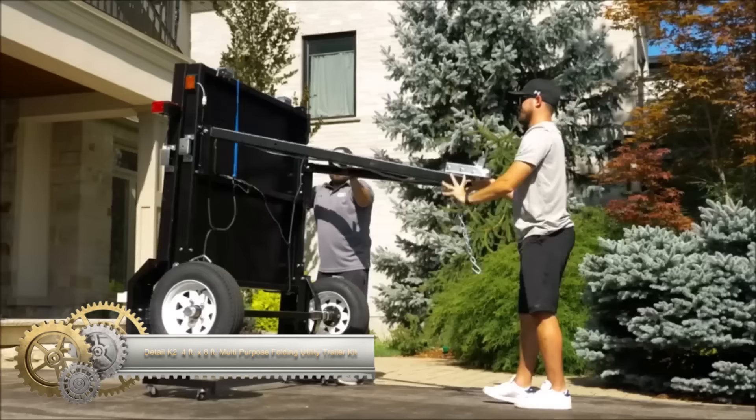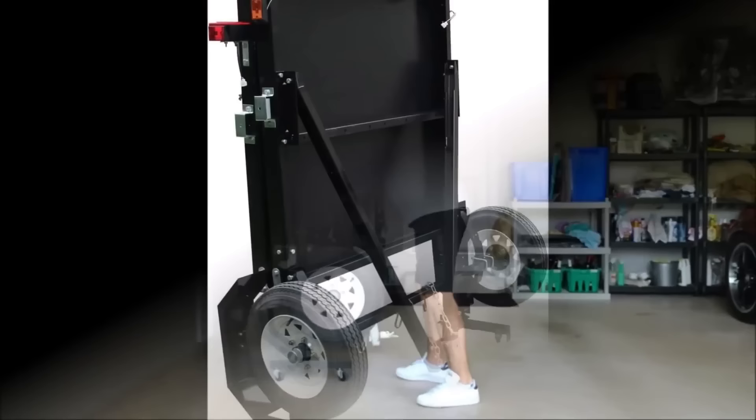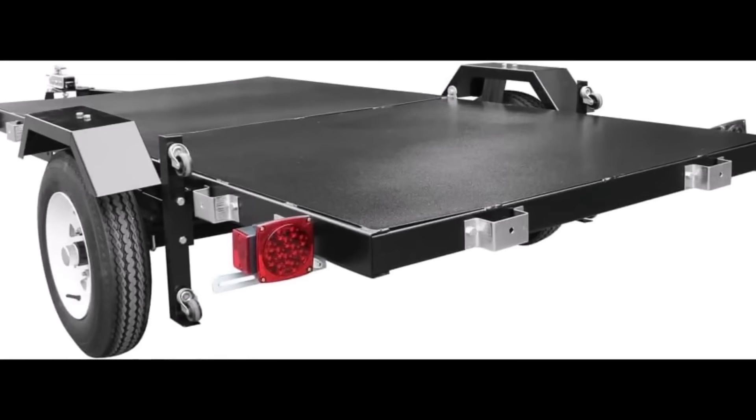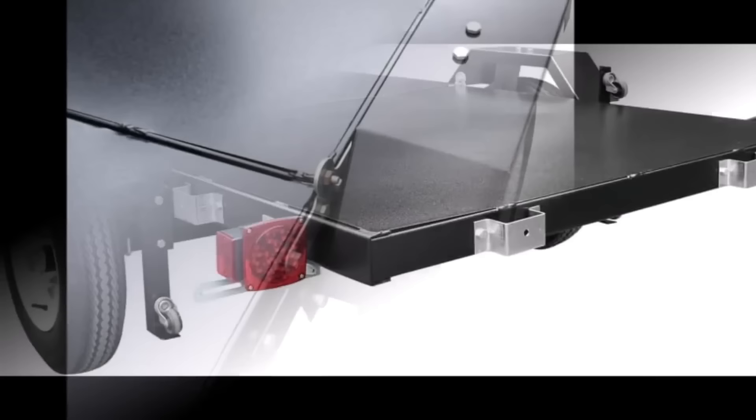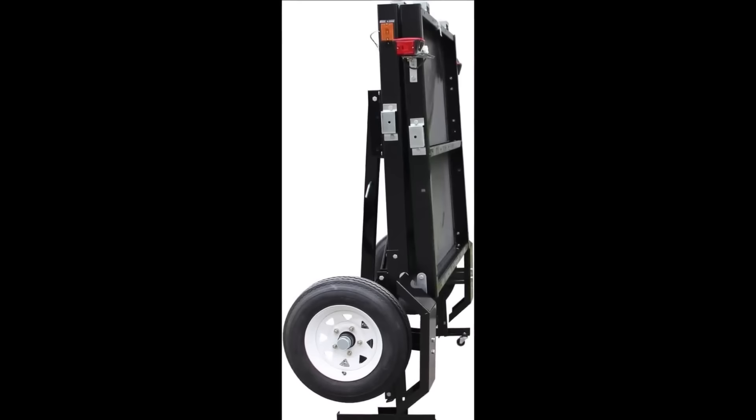The K2 MFT 4x8 Folding Utility Trailer Kit is a versatile solution for hauling various cargo. With a sturdy UV powder-coated tubular steel frame and a 4' x 8' bed capable of carrying up to 1,450 pounds, it offers durability and strength. Pre-wired with quick-connect LED lighting and featuring an anti-slip texture deck, it prioritizes safety and convenience.